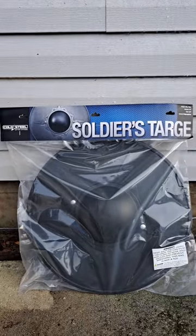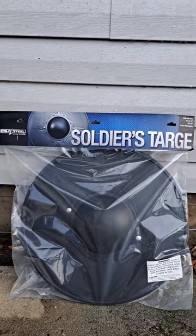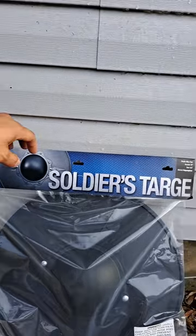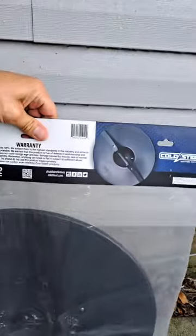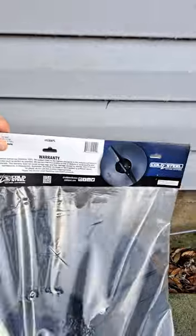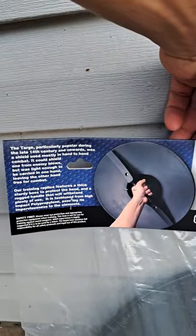This is a quick unpackaging — not really unboxing, I kind of skipped the box. I already cut it open. Just an unpackaging video to show you. I didn't feel there was anything too great to show about the box. There we have it — that's what it's going to look like in hand.